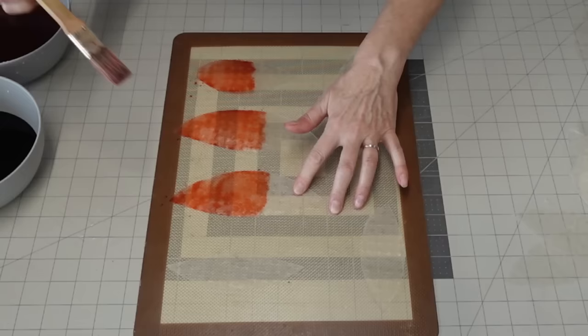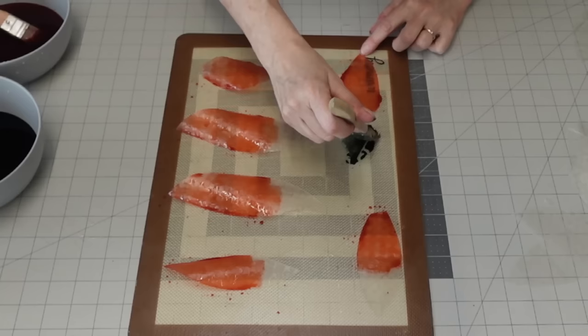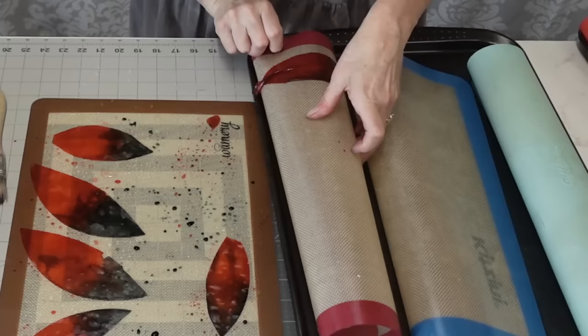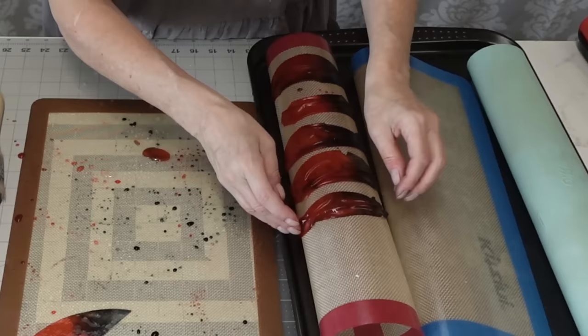I laid my petals down on a silicone mat and I'm brushing the color onto them. I'm doing a kind of ombre effect — I wanted the center where these petals attach to the cake to be darker, with that ombre depth in the middle fading out to the brighter color. This is super easy to do. I did both sides and then I'm picking up the pieces and draping them over my rolled-up silicone mats.